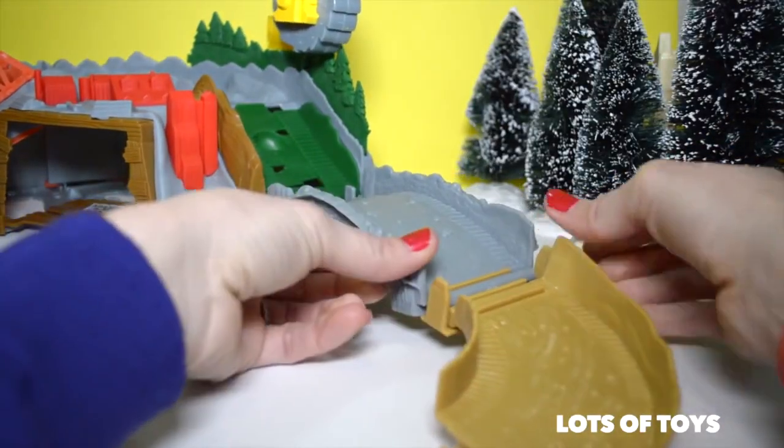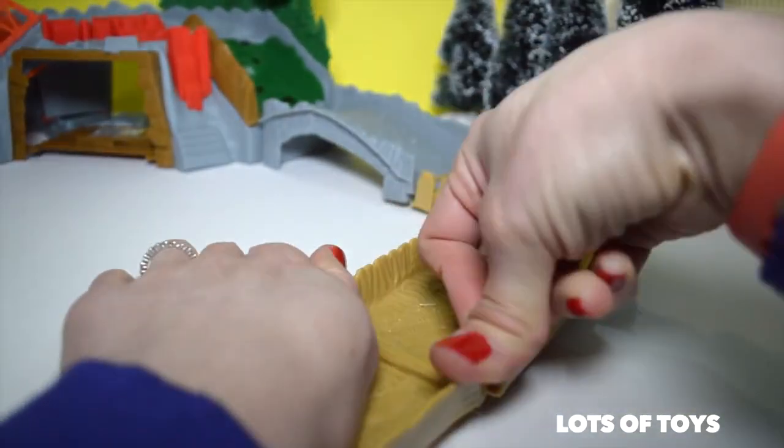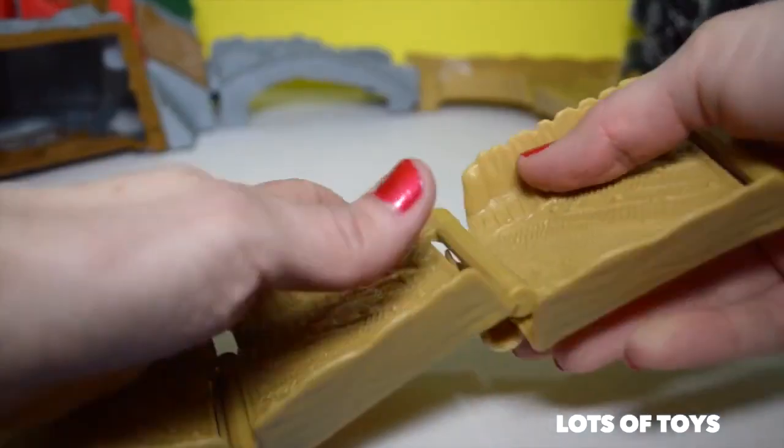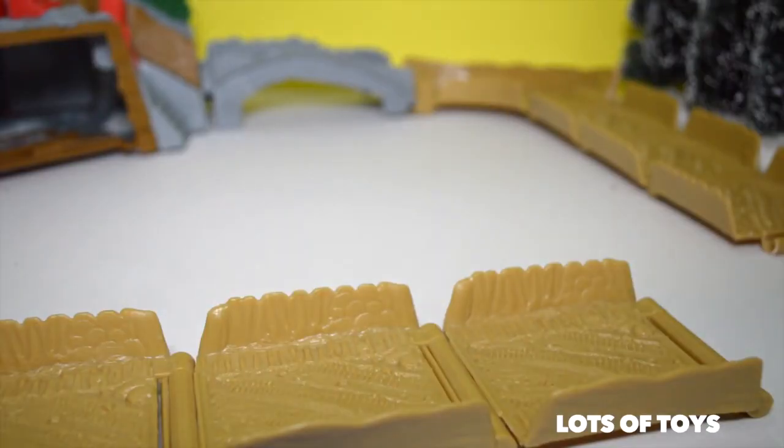Here's a corner for it. Look, I'm almost done.